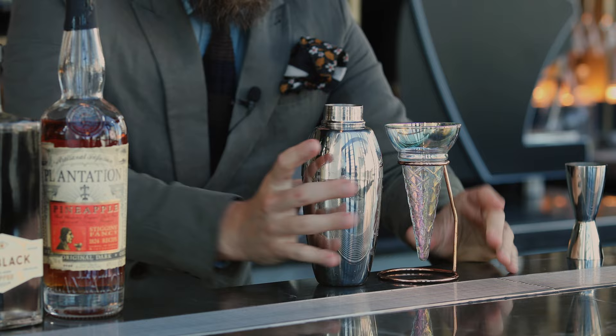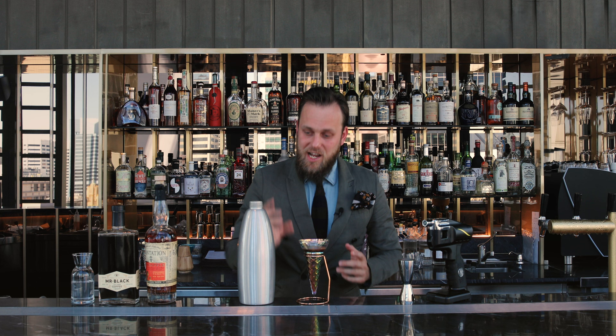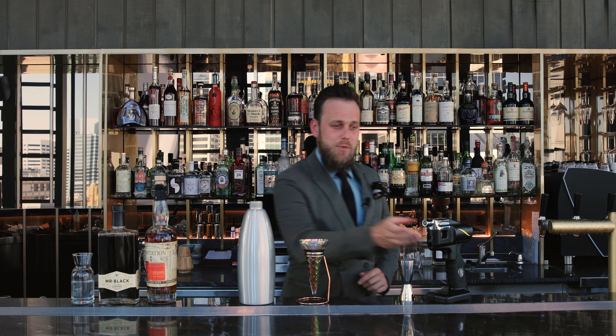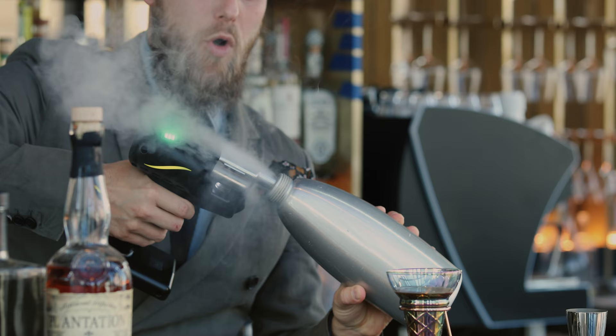We're gonna serve in this beautiful ice cream glass designed by Flavor Blaster. We're gonna fill it up with the actual drink, and as a garnish — this very important part — we're gonna use a beautiful siphon which you've already filled up with coconut cream and coconut water, ratio two to one. Two parts of cream, one part of coconut water, and now we're gonna smoke it with a beautiful cinnamon aroma coming out of Flavor Blaster.